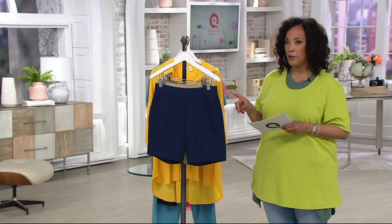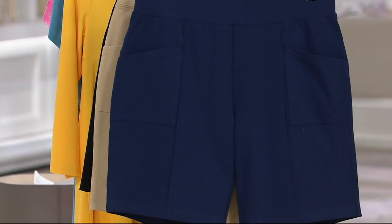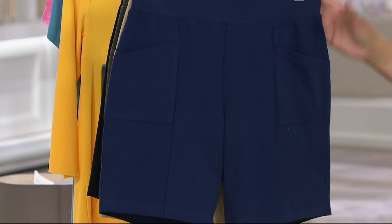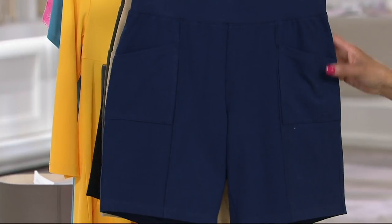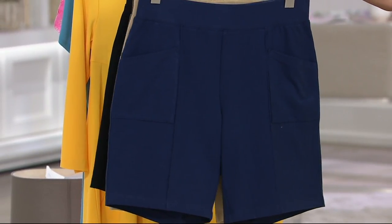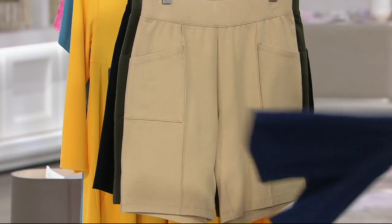I'm going to show you all the colors — consider getting a couple if you need a good pair of shorts in your life, because this is my rotation for summertime. Denim & Company has the navy pair, and I'm going to show you some of the details because there are pockets and there's a little pin tuck detailing on these, all working together to make them look great and feel great. So there's the navy.